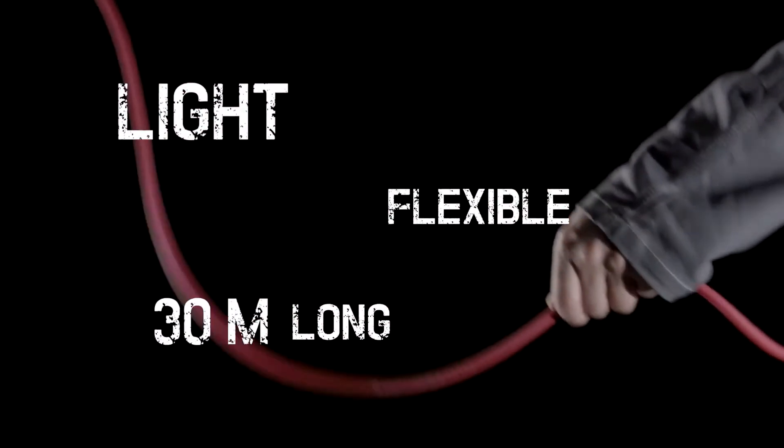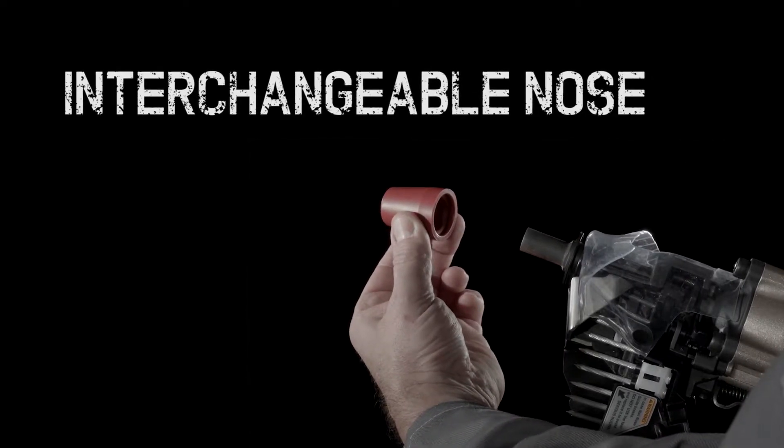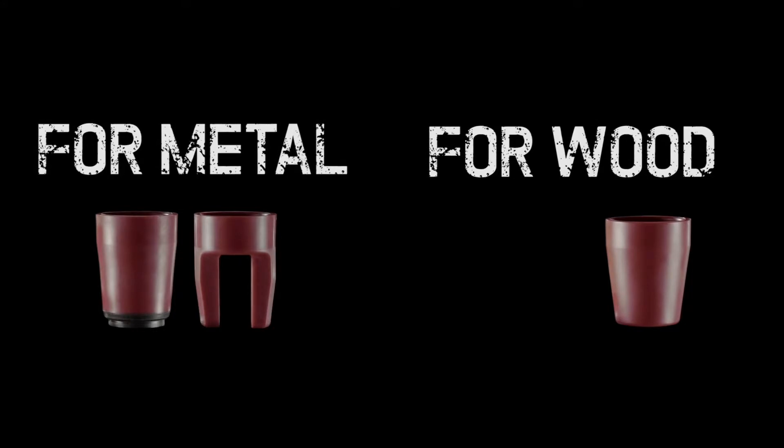The HN120 fires with impressive speed and accuracy, and the interchangeable rubber nose makes sure that the depth of each impact is optimal for the job at hand. The rubber nose is simple to change, ensuring consistent accuracy and efficiency, even on the most demanding jobs.